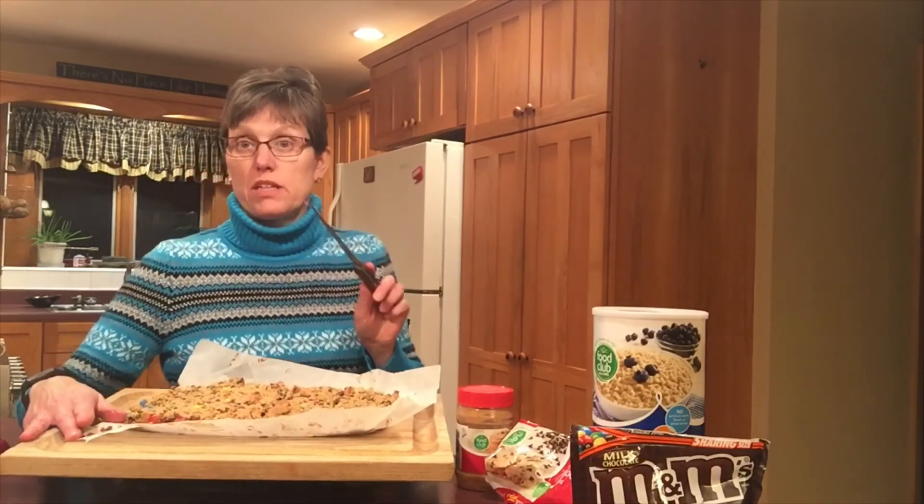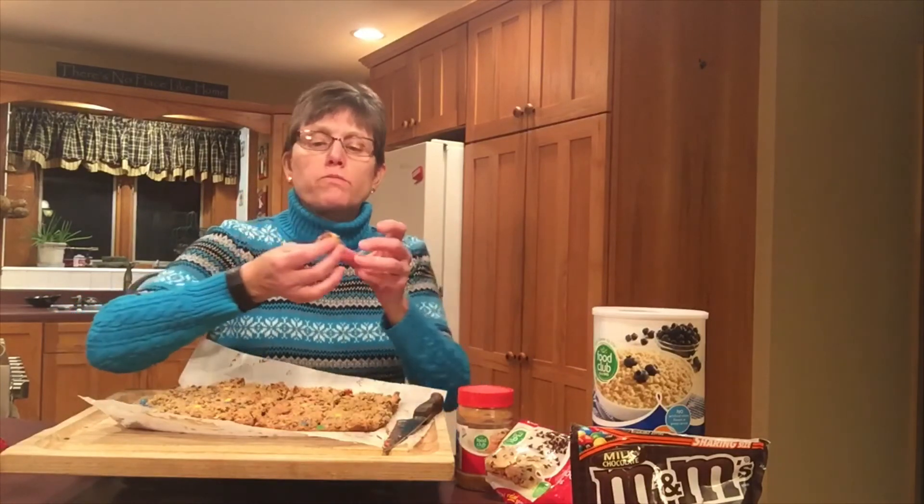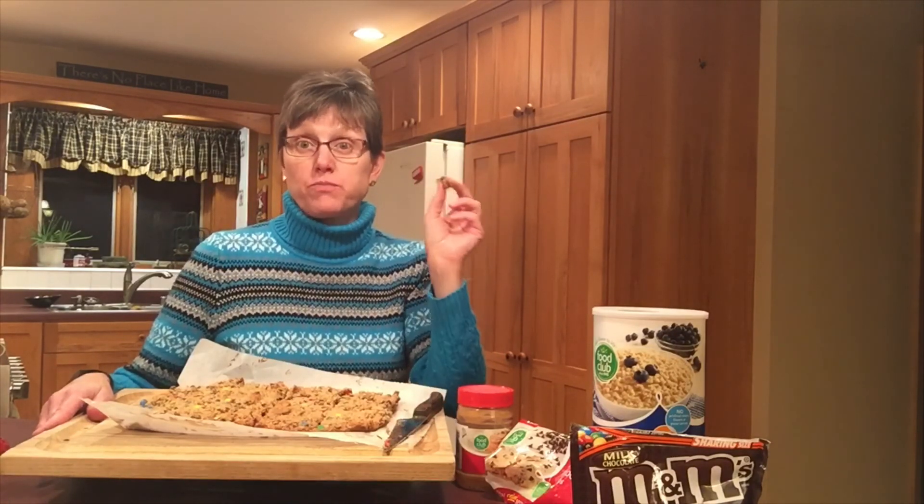I know I said I was making these for a bake sale, but you really can't sell anything to other people unless you've tasted it. Oatmeal and peanut butter go together so well, and who doesn't like M&Ms and chocolate chips? This might become your next favorite bar too.